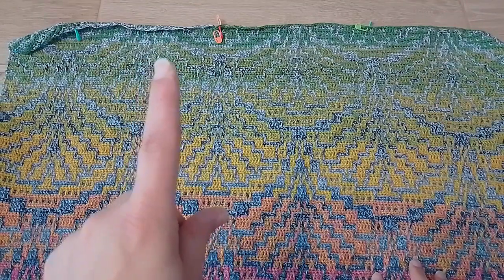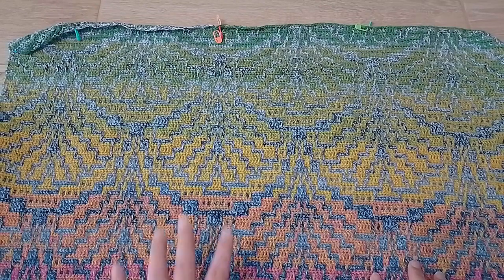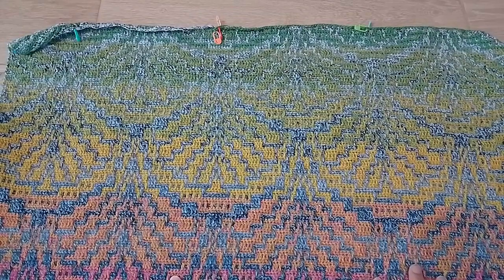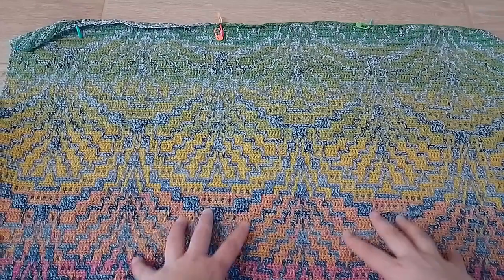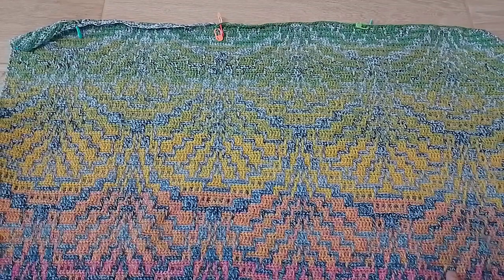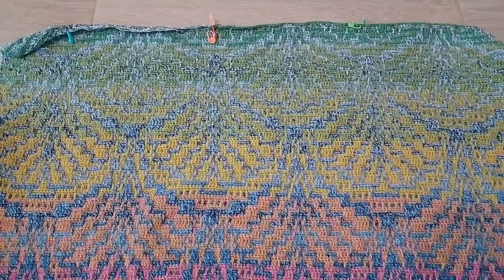The pattern color has also changed in the last row or so, so you don't really see it yet, but it's getting a little bit more black — it has another thread of black. So the difference between the pattern color and the background color should be a bit more visible, a bit more contrasting. Right now the rug is a bit of a square in shape, maybe slightly longer than wider, so that means we're getting into the rectangular shape that I would like.